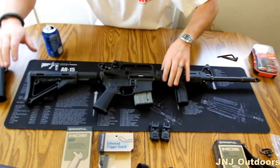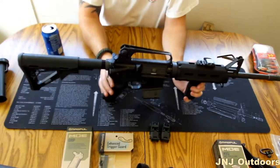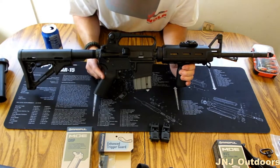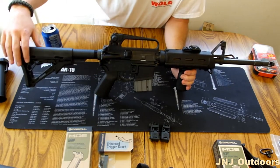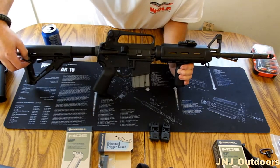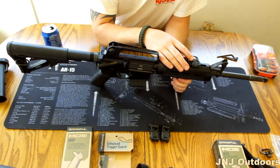Now we have a Magpul CTR butt stock on it. You can already see this rifle coming together, guys. So far we have an enhanced trigger guard from Magpul, a MOE grip from Magpul, and a CTR. I also recommend the MOE — you can get these butt stocks for around $30. You can get the CTR with QD quick detach for around $50. You can get this Magpul RSA sling mount for $9.